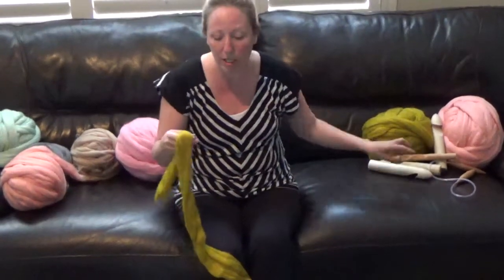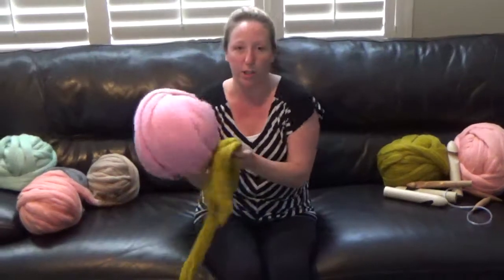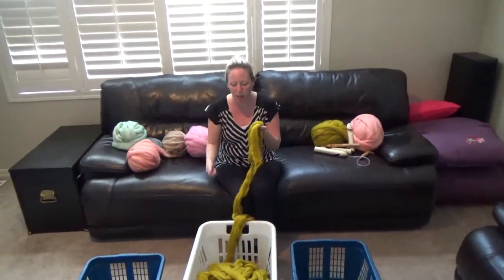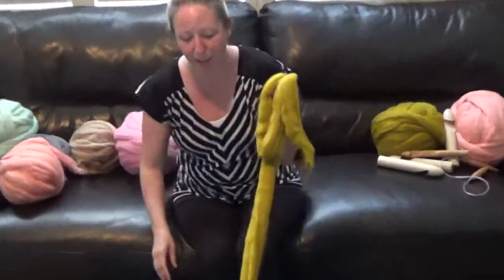If you're going to use one kilogram to make a throw, for example — I've already taken the ball and spread it out into a basket so that it's nice and easy to grab, so that I don't have any tension as I'm going. Laundry baskets are your friend when it comes to the Mama Knows luxury big stitch yarn.